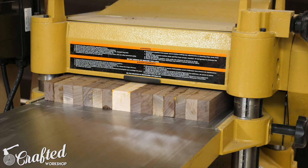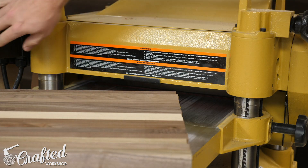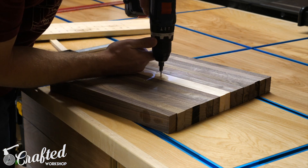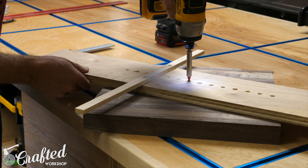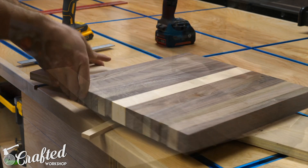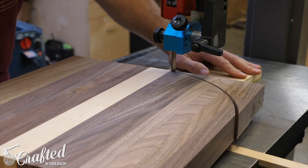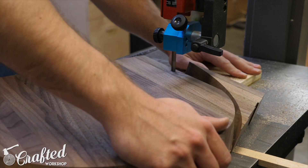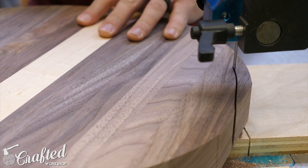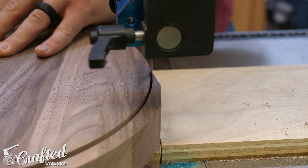Before cutting the seat into a circle I flattened the glue-up at the planer — it's always satisfying to see the rough blank turn into a beautiful chunk of wood. Next I marked the center on the bottom of the seat blank and drilled a hole. To attach the jig I added a screw through the corresponding hole — the measurements correspond to the radius of the circle, so I attached through the seven-inch hole. At the bandsaw I slid the jig in using the miter slot, then started spinning the seat blank. On the first pass I removed the bulk of the material, then came back for a second pass after moving the screw half an inch in the jig.